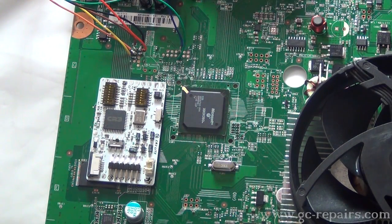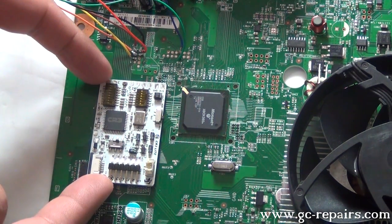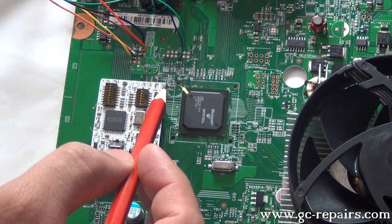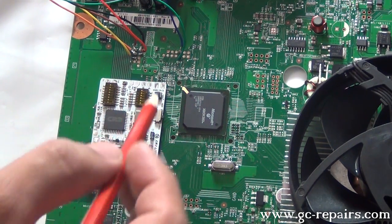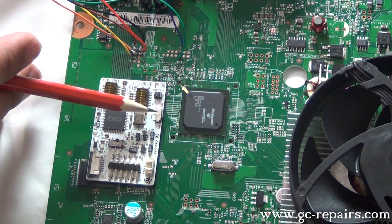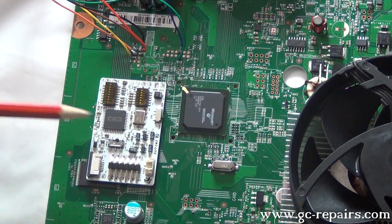Next, we'll be soldering CoolRunner CR3 Lite onto our motherboard. This is the positioning — simply place your CR3 Lite here. We'll be pre-tinning 3.3 volt, ground, CDEF CoolRunner CR3 connections. For switch settings, make sure the switch is on the program side, and this is on the slim side.